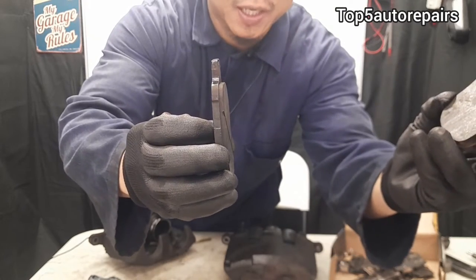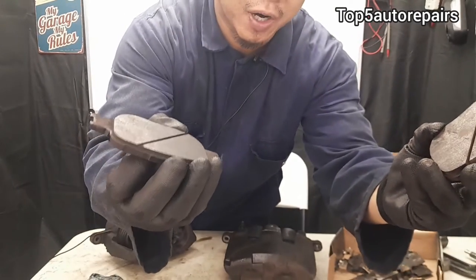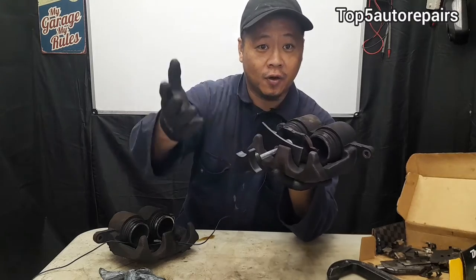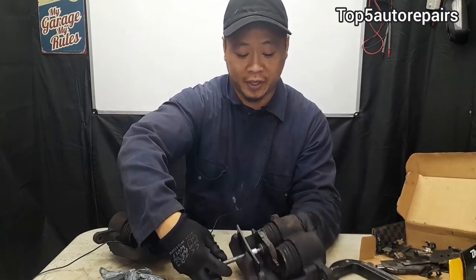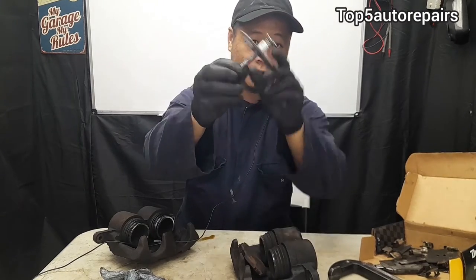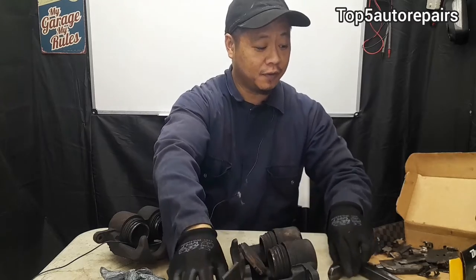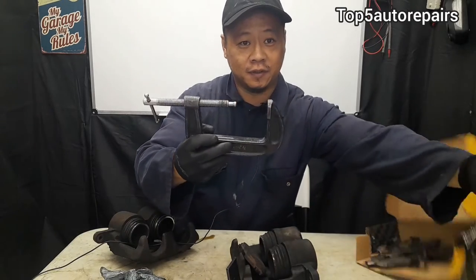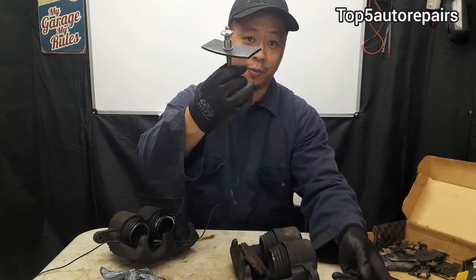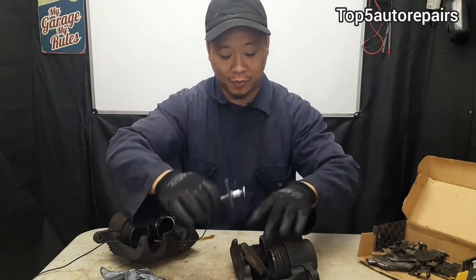This side was probably on the passenger side, and this side was probably on the driver's side. The quickest way to tell if you've got a seized or sticky brake caliper is very simple — all you have to do is try to compress it. Get yourself a brake pad or any flat metal and apply a brake caliper compressor to it. You could either use this one here, which isn't that expensive, or you could use C-clamps. I prefer C-clamps, but here I'm going to use the proper tool, which is a brake caliper compressor.